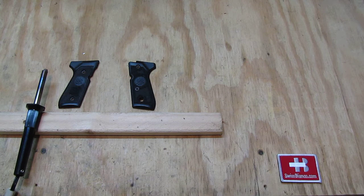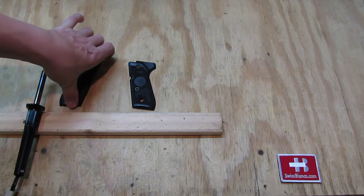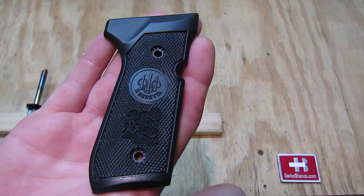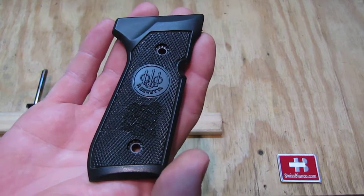Hello, my name is Swiss Bianco. In this video I will talk about stippling. I did prepare a simple stippling project: Beretta 92 grips.